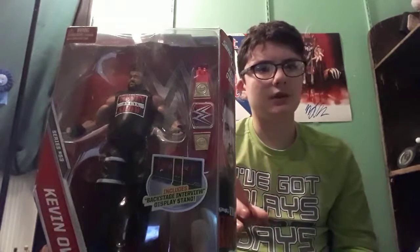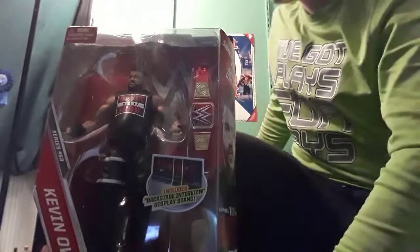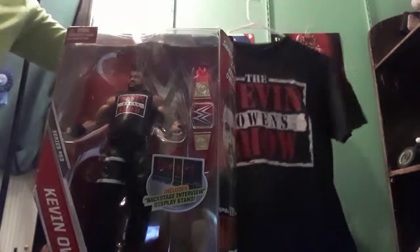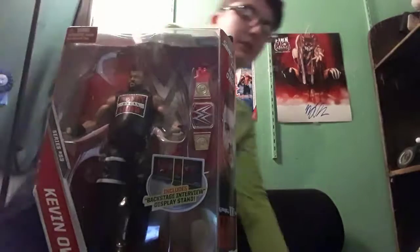Now you may be wondering why I want this Kevin Owens figure. Well, there are a couple of reasons. First of all, I wanted it because I was there the week after Kevin Owens won the Universal Championship, and the first week his shirt went on sale I got it — I should actually be wearing my Kevin Owens Show shirt. So yeah, as you can see, Kevin Owens Show shirt. I was there the week after he won the title, so this figure has a special place in my heart for WWE.